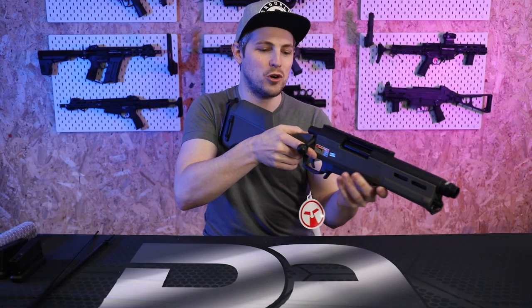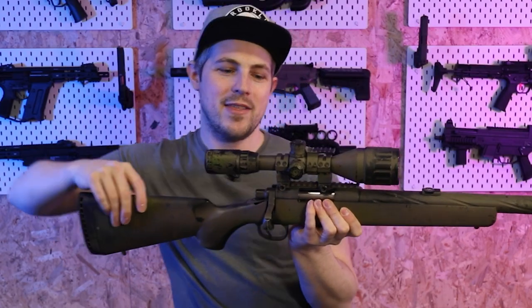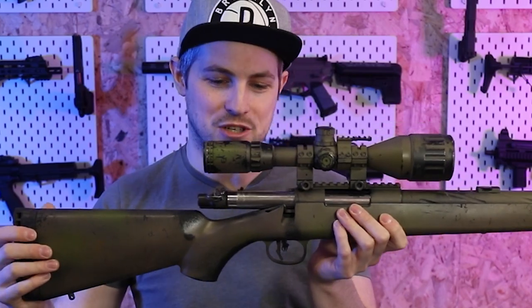Let's have a look at the famous short bolt pull of the Striker series. That's it — that is literally the bolt pull on the Striker. Now let's compare that to a VSR. It is a lot longer than the Striker bolt pull, that's for sure.